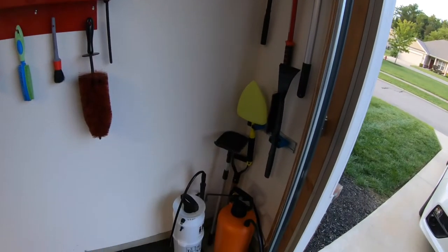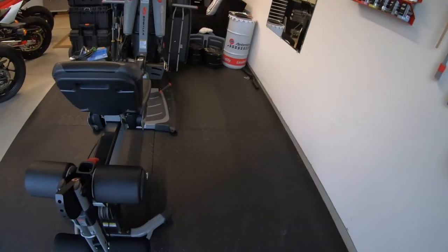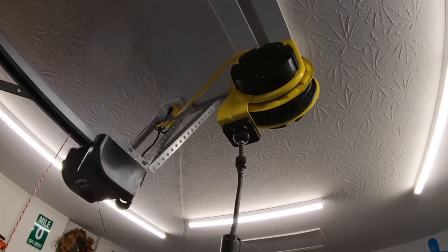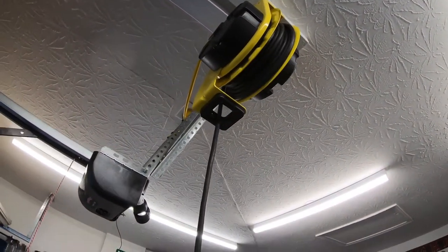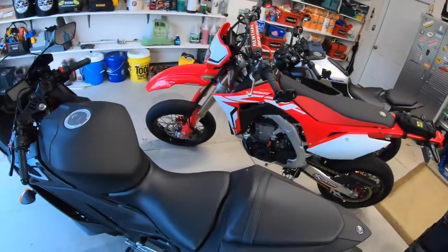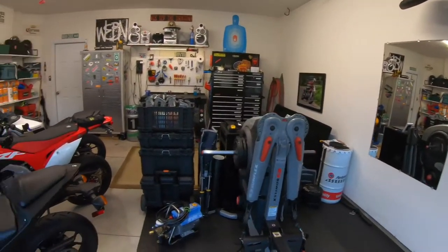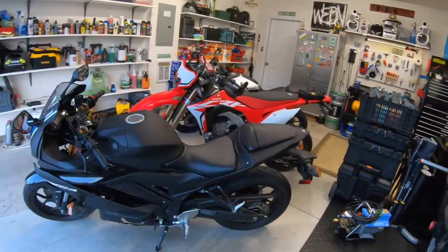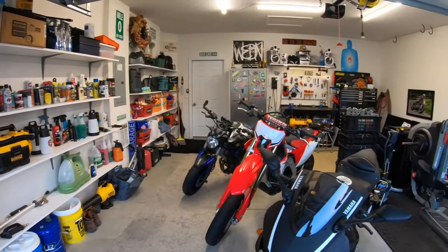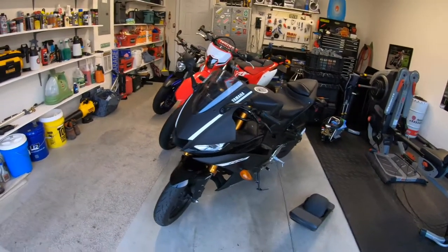And my miscellaneous stuff — brooms and stuff in the corner here with my bigger tanks and sprayers. And then in the center of the garage I have this retractable power cord, which is really nice when you're working on stuff and need extra power outlets, especially when you're working on this side of the garage where there's no outlets. But yeah, there's a quick overview of the garage — let me know what you guys think, thanks for watching.